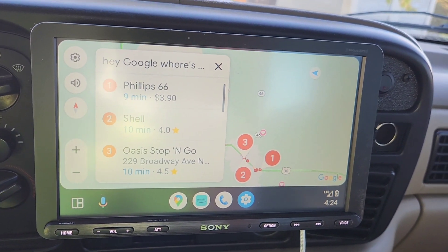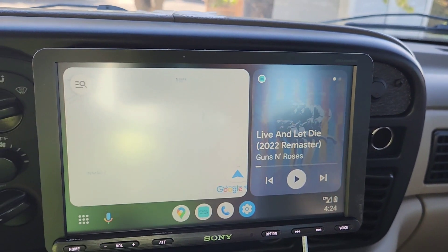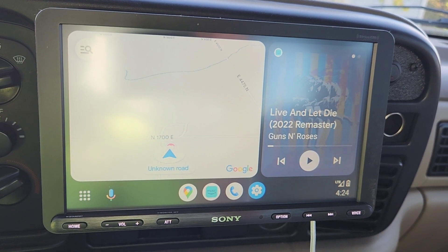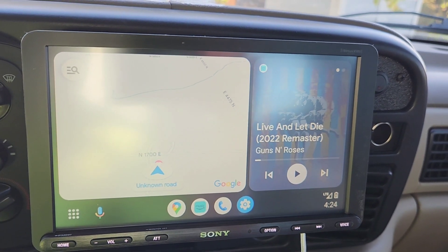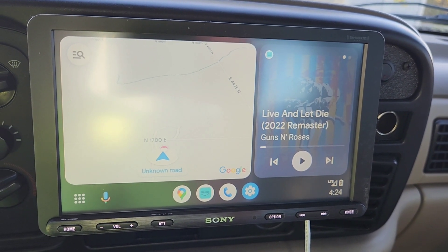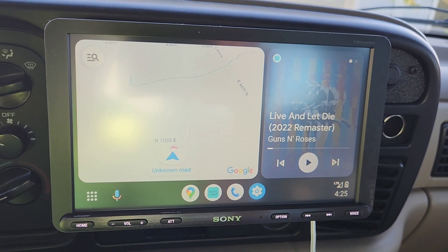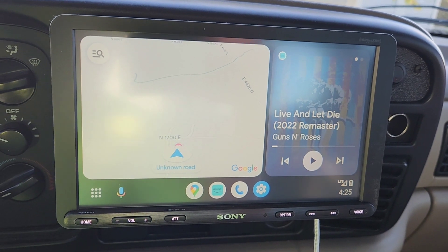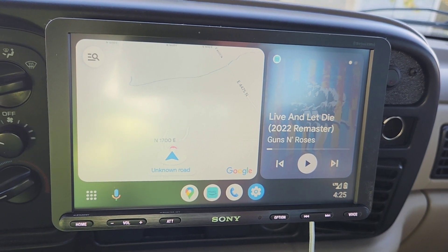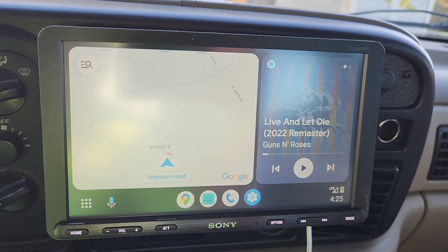It wouldn't respond to my voice because it's recording a video right now. All you've got to do is plug it in — it also charges your phone when it's plugged in. You've got pretty much any music you want and the backup camera, which you do have to add separately, but I believe it's a Sony backup camera too. I'll leave everything in the description.